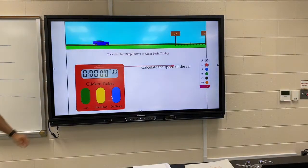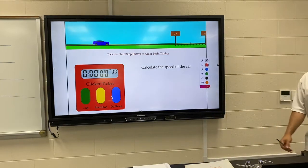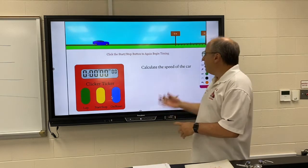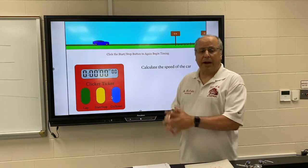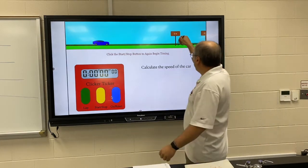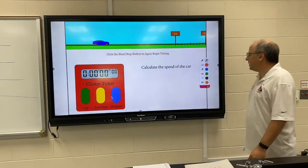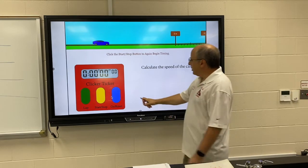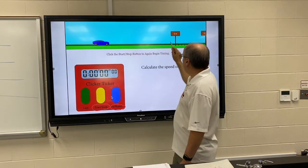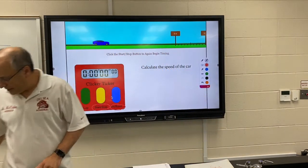I'm not asking you to do any of those — I'm asking you to do this one. All of you will get a different problem. You're going to go on to Google Classroom, click on the link for this, and when it opens up it will randomly generate some stuff. You've got a car sitting in front of the start line — don't start timing until your car hits the zero mark. You turn it on using the on button, hit start and stop appropriately when it hits zero and again when it hits the 200-meter mark.